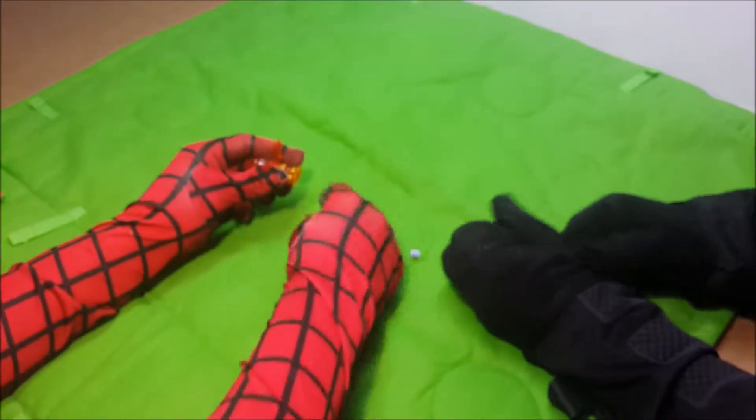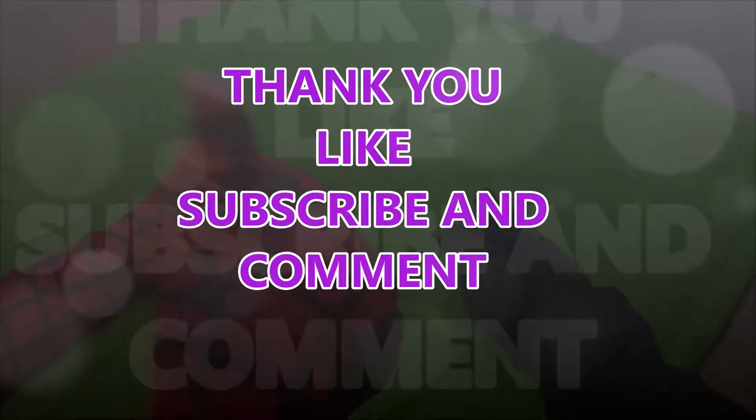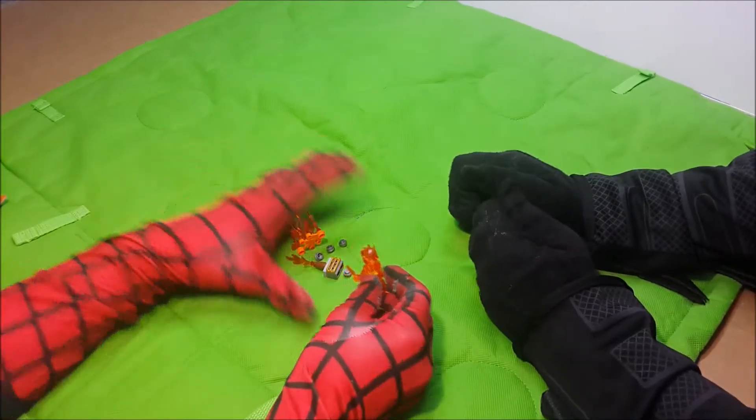So thank you guys for tuning in! Subscribe, comment, and like the video! Cool! For more, we're going to play with all these guys tomorrow on budget! Yeah! Go!